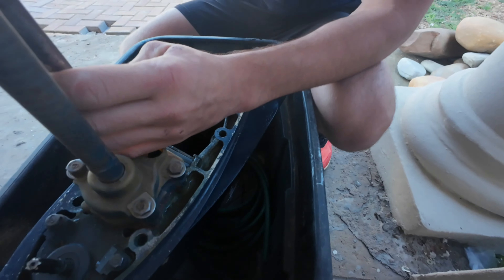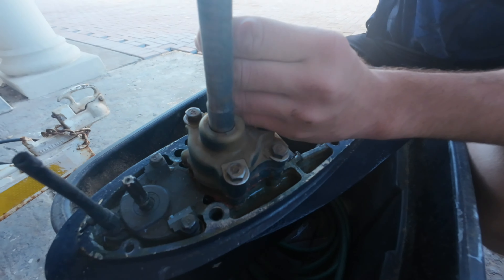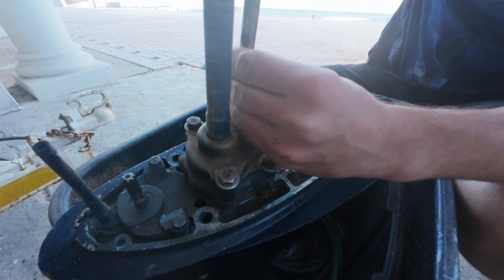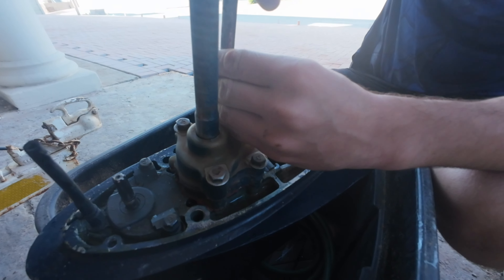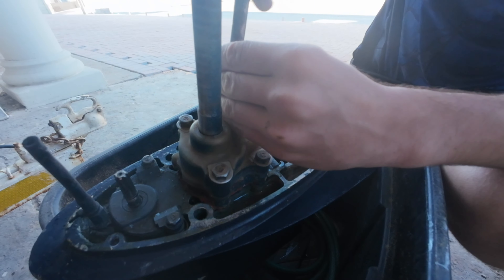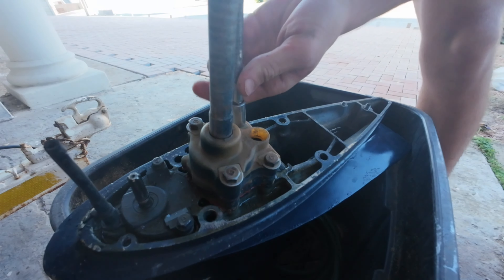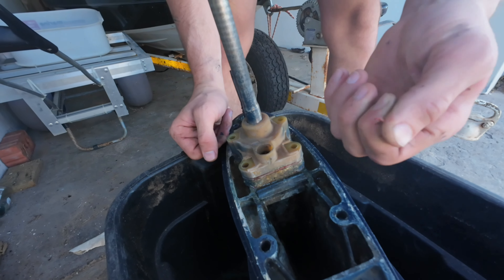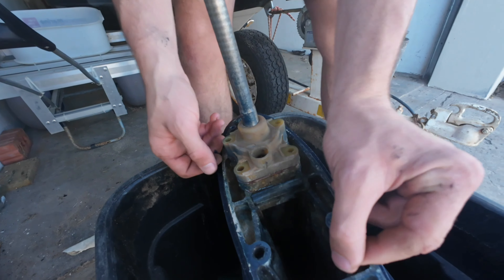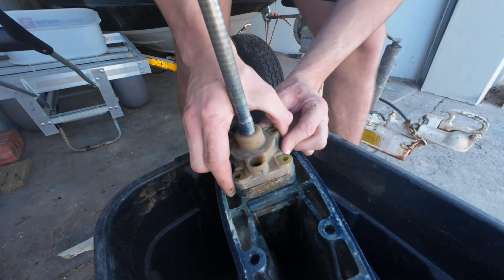We've had this boat probably for seven years and we never replaced this. I don't know how long ago the old user replaced it. The old piece of gasket was stuck on whatever they used and is starting to come out.